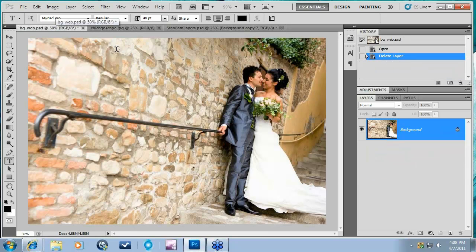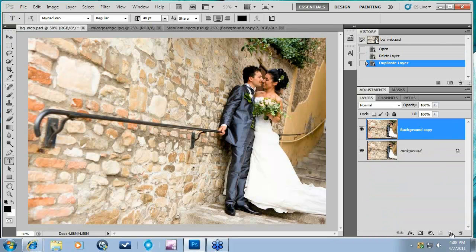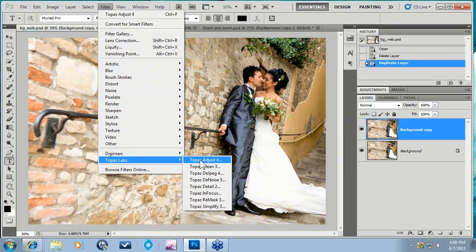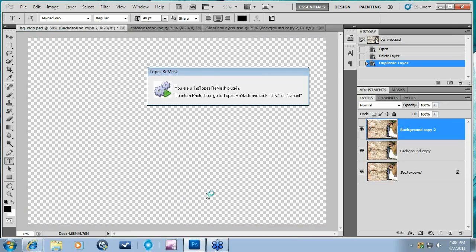Another very popular selective adjustment is turning your image into a black and white image with just a splash of color. That's really popular within wedding photography or lifestyle portraits. So we're just going to try to do that really quickly here with Remask. Again, we're going to take this background and give ourselves a background copy, then come in here to Filter, Topaz Labs, Topaz Remask 3.